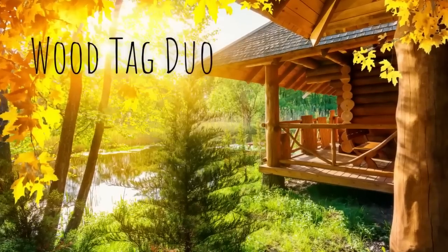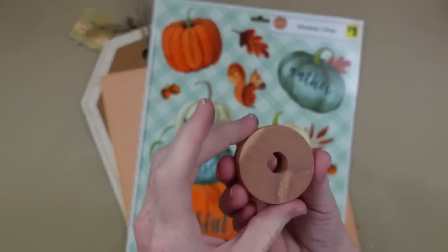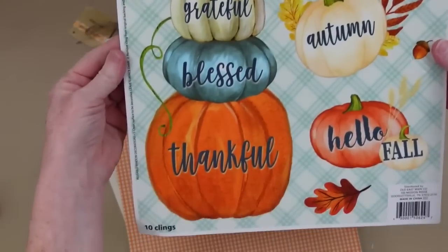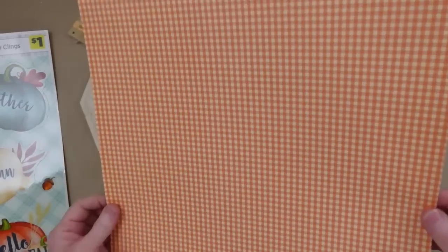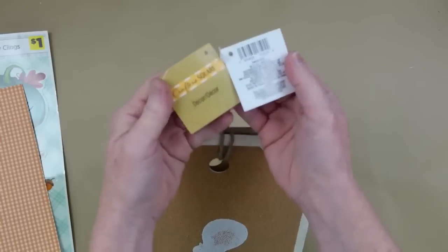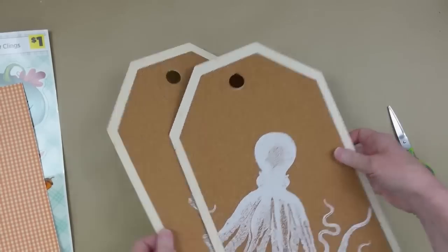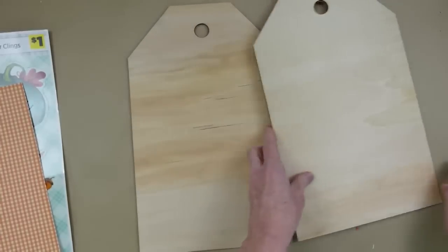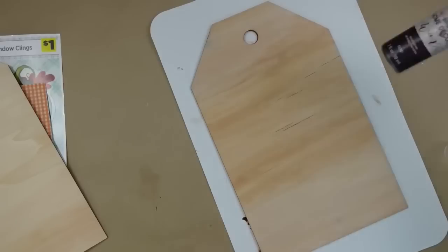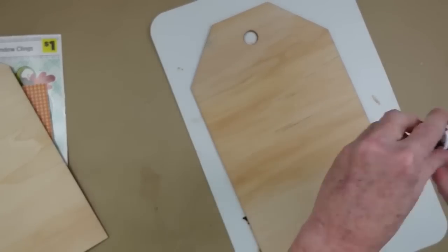The next project is a wood tag duo from Dollar Tree. You'll start with some wood tags, something round with a hole in it, some window clings, a little piece of paper, and two crafter square signs from Dollar Tree that came out this summer. I'm going to use the back — I love the wood grain on both of these. I chose these two signs specifically for the grain.